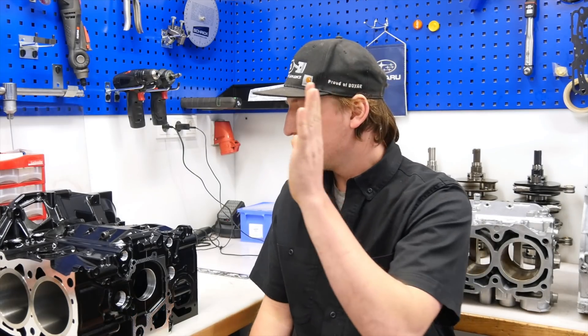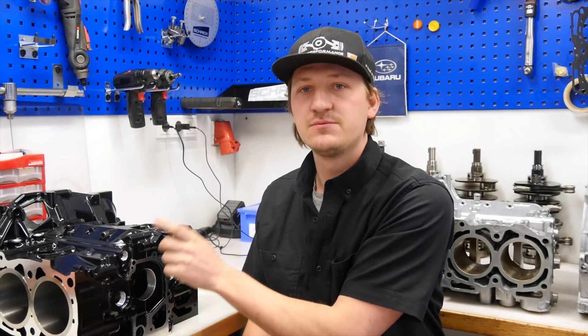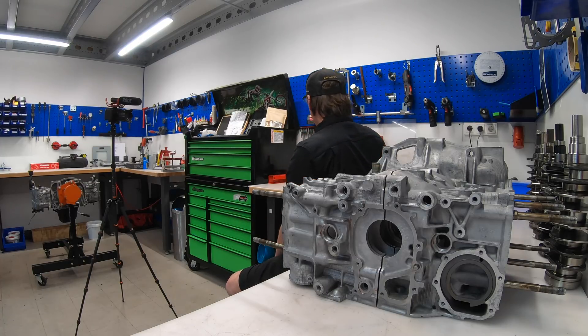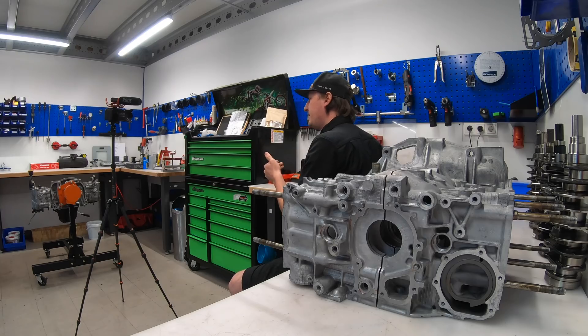Let's start with the main facts. It is a build engine case with a much better material than the original cast engines. The hardness of the material is over 100 Brinell. The original engine case has something about 80 Brinell. That means the material is very soft and can go out of shape pretty easy. So in my opinion, one of the biggest pros for the CNC engine.